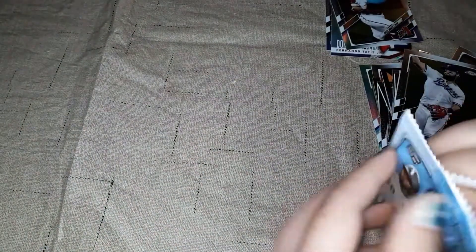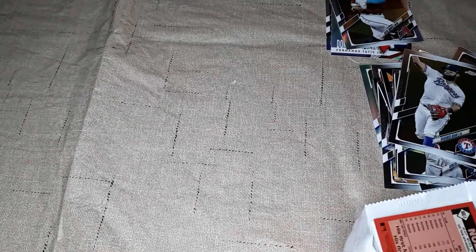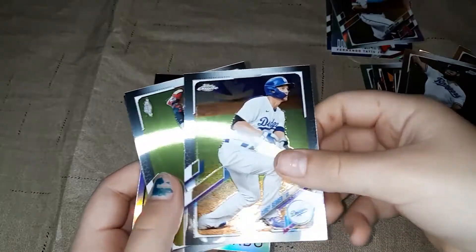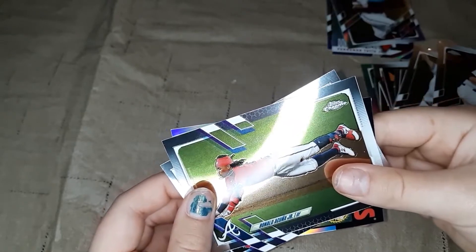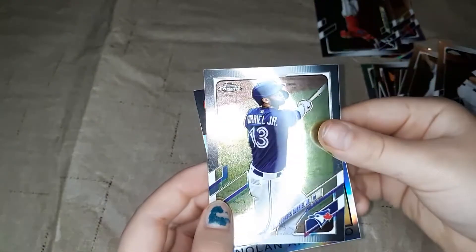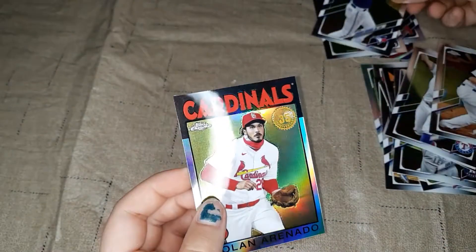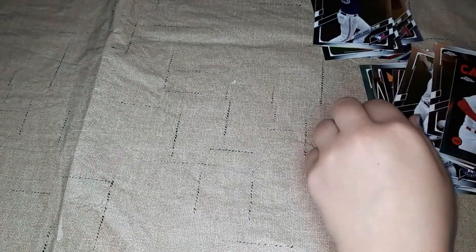Last pack for Gracie. Started off the first pack — it was a pretty good one. Then she got the top piece which was pretty good too. Ketel Marte, Corey Seeger, Ronald Acuña Junior, Lourdes Gurriel, and Nolan Arenado.